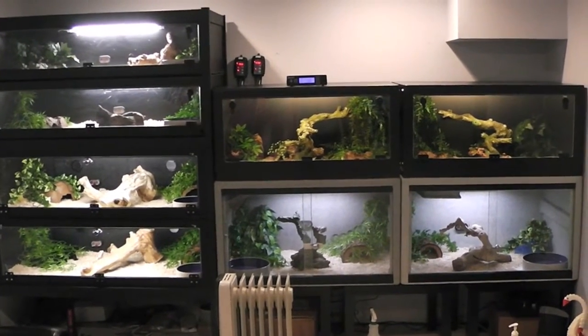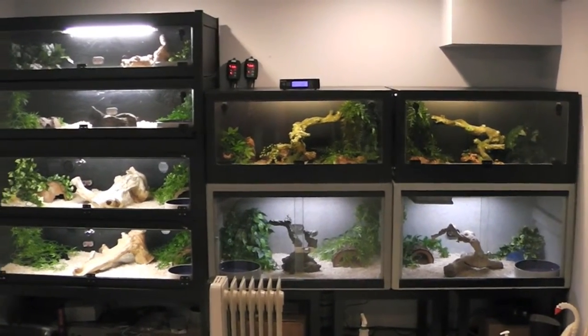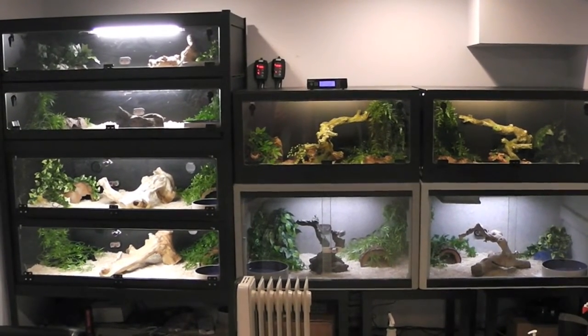Hope you guys are all doing well. I'm going to be doing some outdoor stuff with the boas — taking some pictures and footage outside since the weather's getting nice here in New Jersey. Thanks guys!